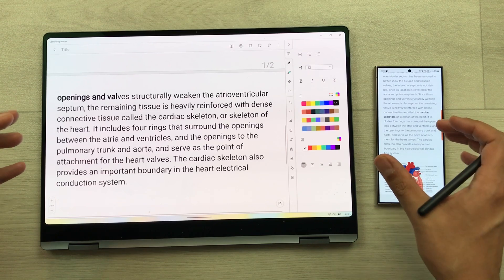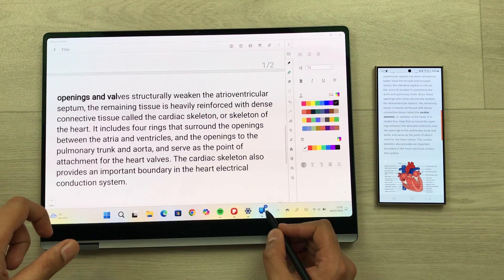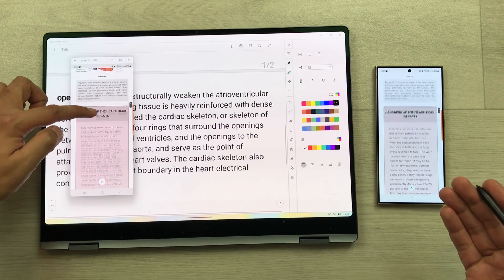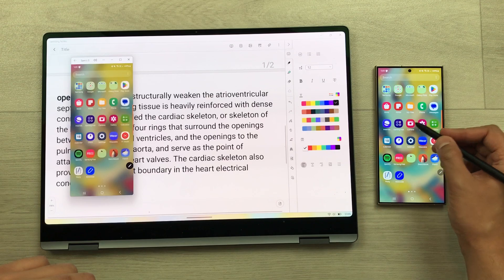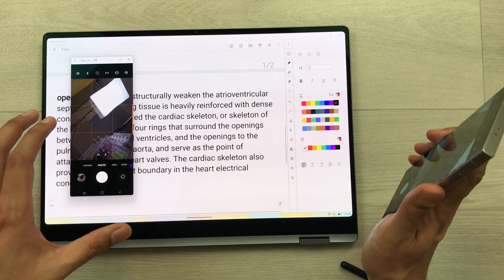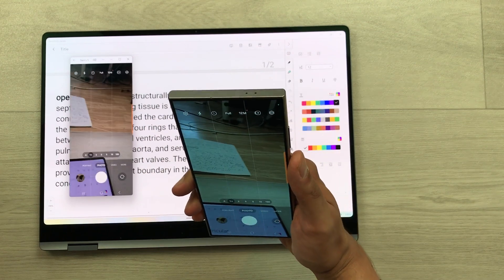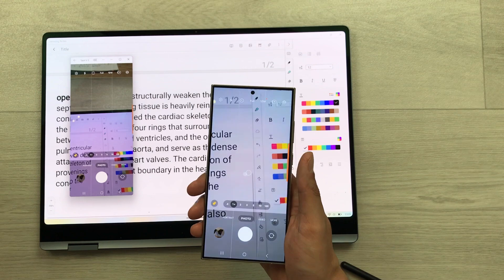You can also use your phone as a connected camera for your Galaxy Book 4 Pro 360. I open the Phone Link app and I can access my phone through the laptop. I can open the camera from my phone and access the phone camera through the Galaxy Book 4 Pro 360, including the rear camera.